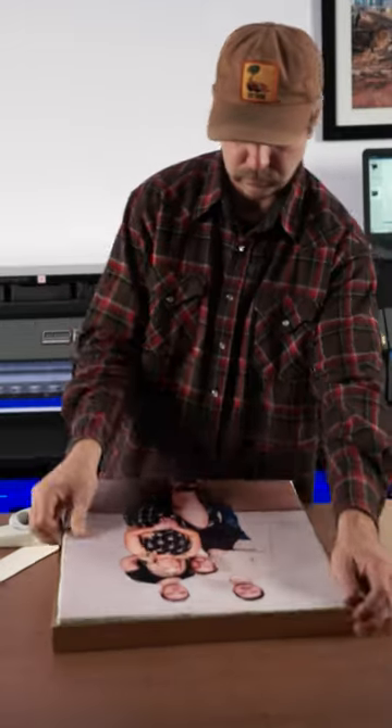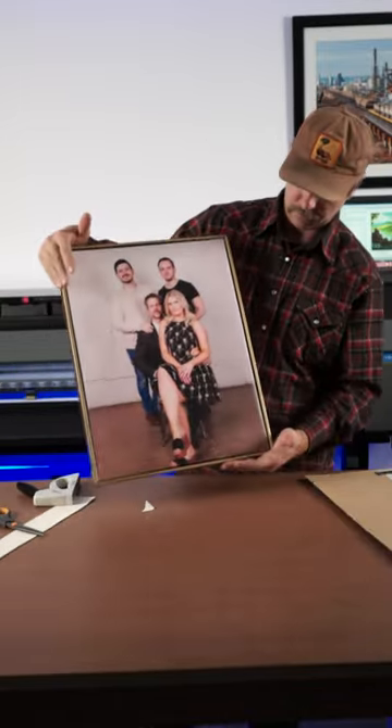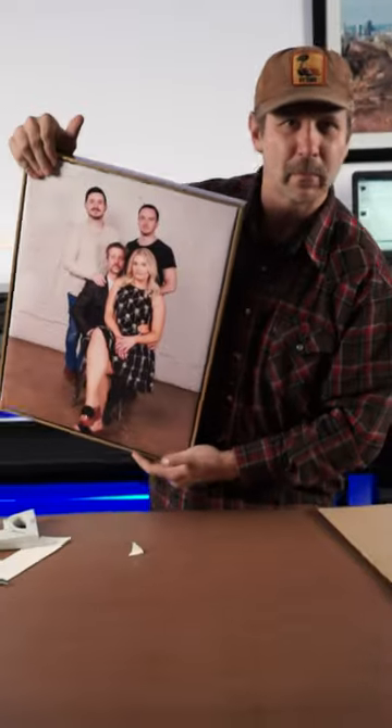We sell the whole Roland line at Melko — UV, solvent, resin, you name it. We got you. Melko, baby.